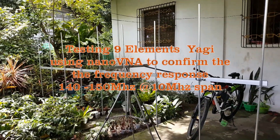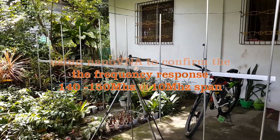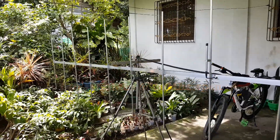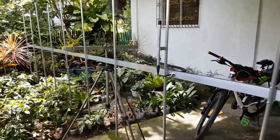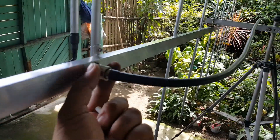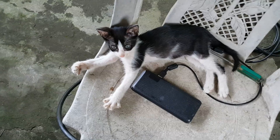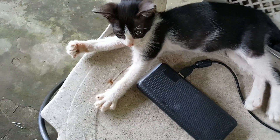We have the 9-element Yagi antenna for the amateur band. This time let's test the antenna using the NanoVNA. This is the same antenna connected to the feed line — an RG8 coaxial cable — now attached to my NanoVNA. Let's check the frequency response.